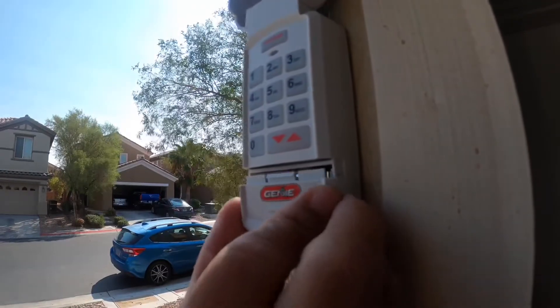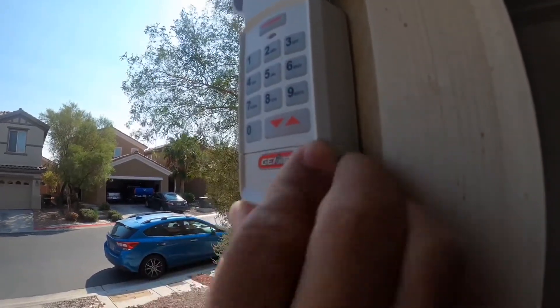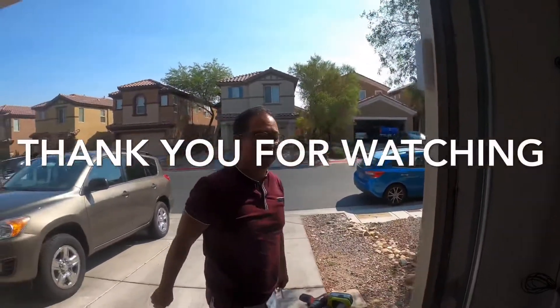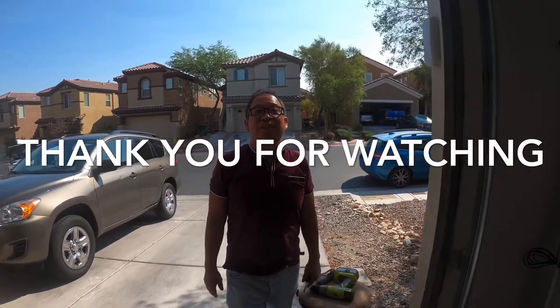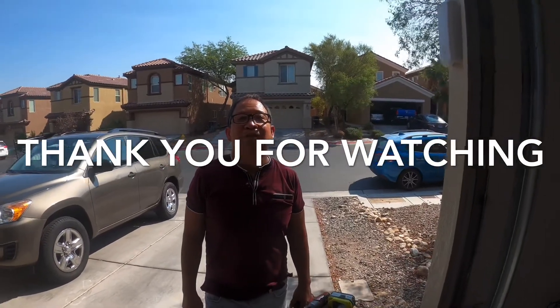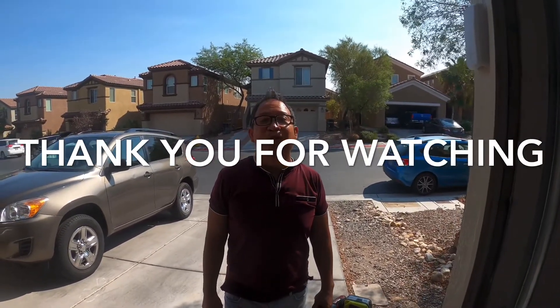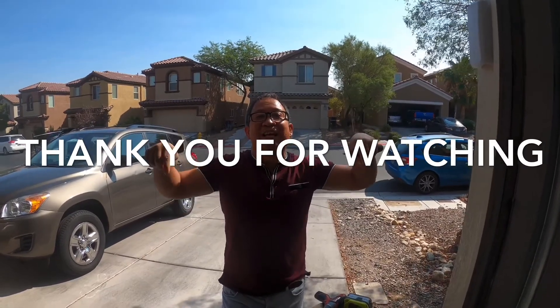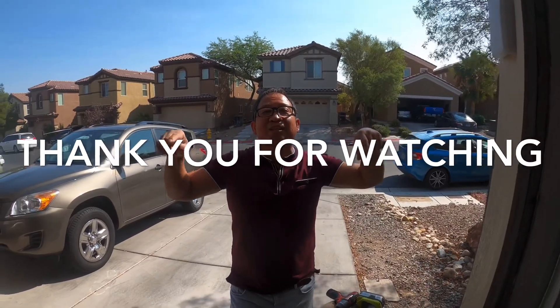Now put back the cover and you're good to go. Hope you like this video and I hope it helps you. Don't forget to subscribe, hit like, and ring the bell. Thank you.